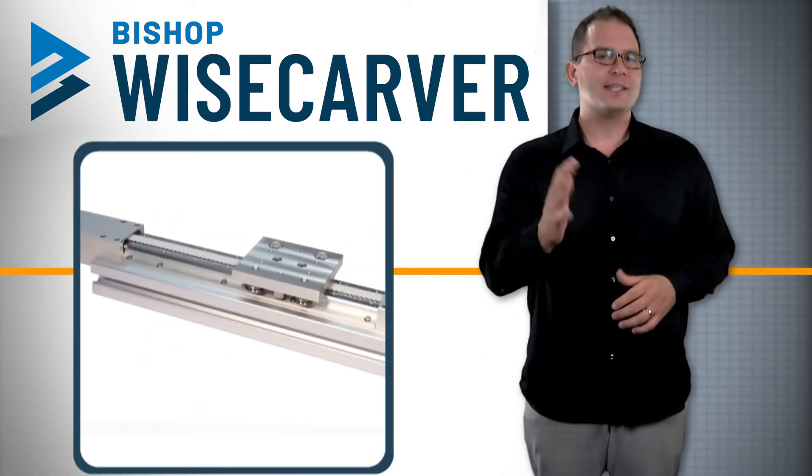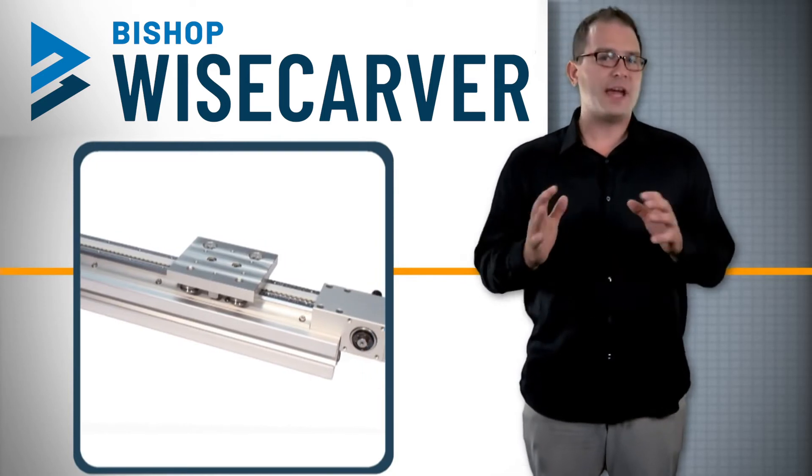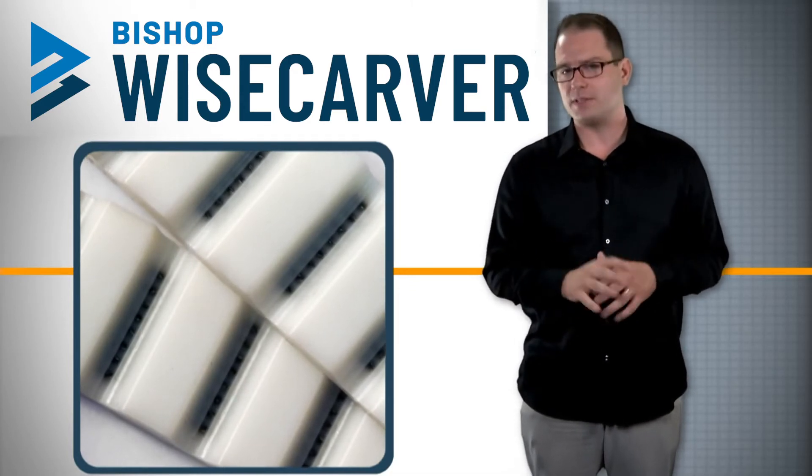The belt driven Lowepro actuator is ideal for applications with long travel lengths and high speeds. It has a linear accuracy of eight thousandths of an inch per foot and can provide positioning repeatability of four thousandths of an inch.